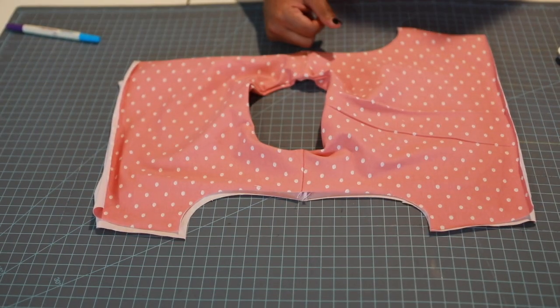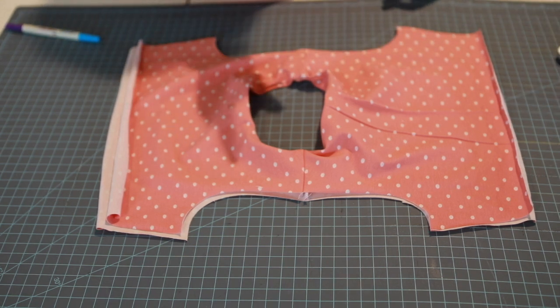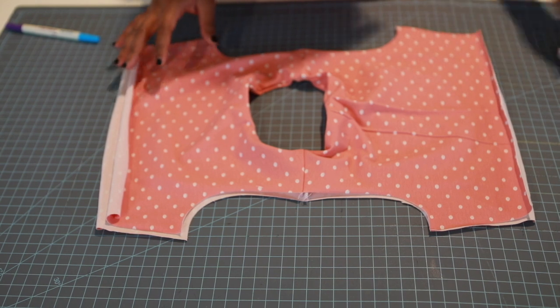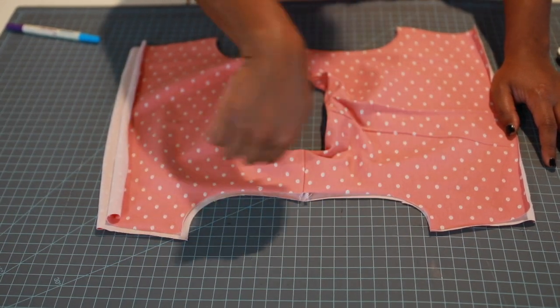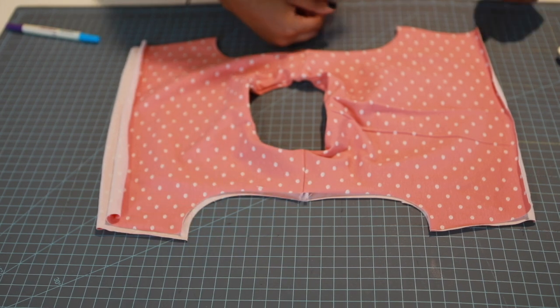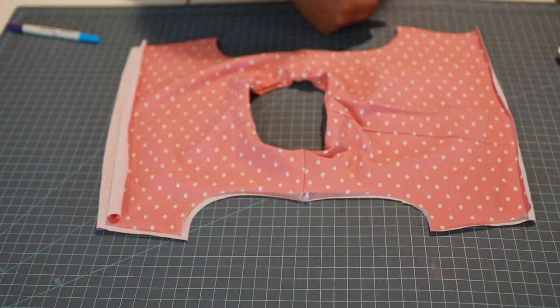I'll iron this down at the end to get it nice and flat. Looking at the pattern I see it mentions the burrito method — I covered that in a previous Hadley video, go check that out. But looking more closely, we're not doing the burrito method here — we're just doing an enclosed armhole. Sorry if I scared you — if you want the burrito method, check the Hadley video.